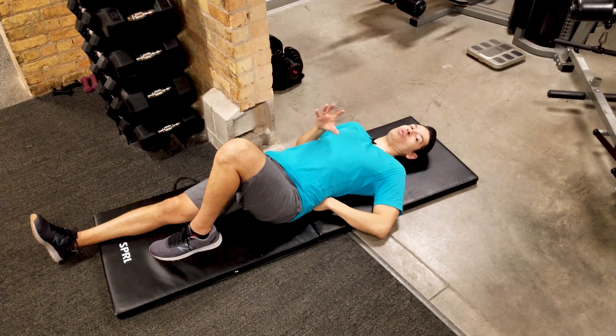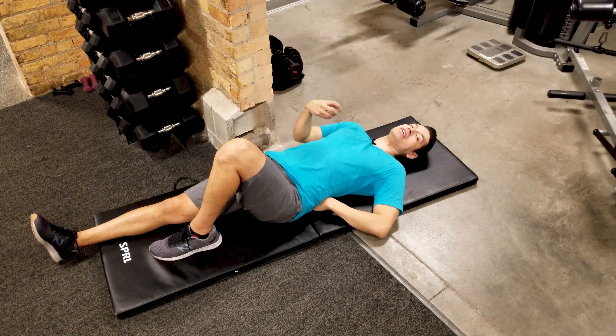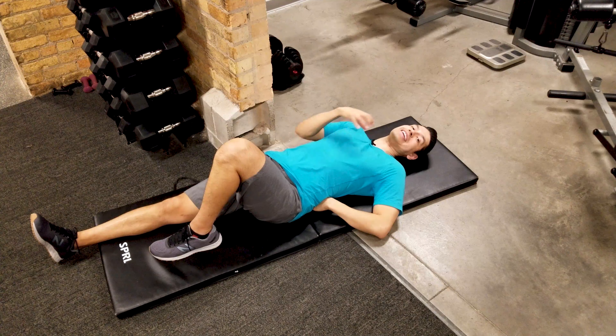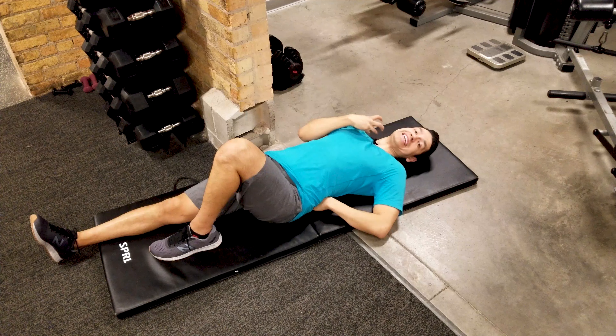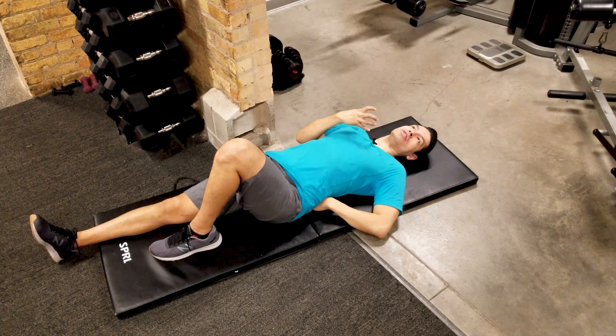How do you know if level one is the appropriate level for you? I would try level one first, because you'll find it can get quite exhausting. When you do five reps for the first set, then three reps for the second, then just one rep for the last set, it can get very difficult with the neck. If level one was relatively easy and you feel you can do a more challenging variation, move to the next step.